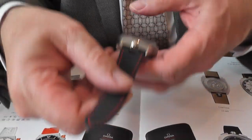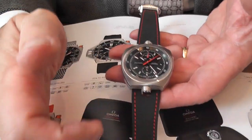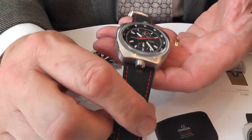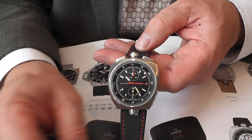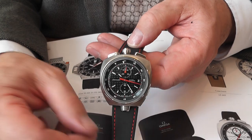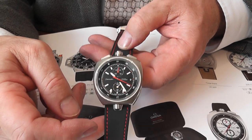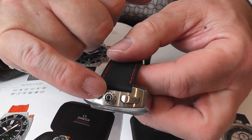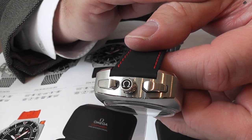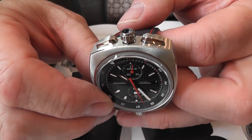I particularly like the red stitching on this strap. The strap feels almost like a rubber strap, so it's obviously more water resistant than a lot of the normal leather straps you would get. Even to the detail of the crown, we have the Omega symbol set into the crown, which is quite nice.